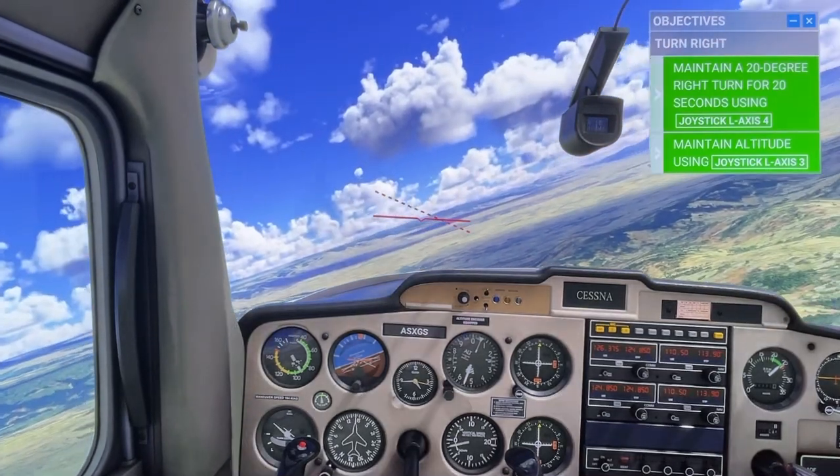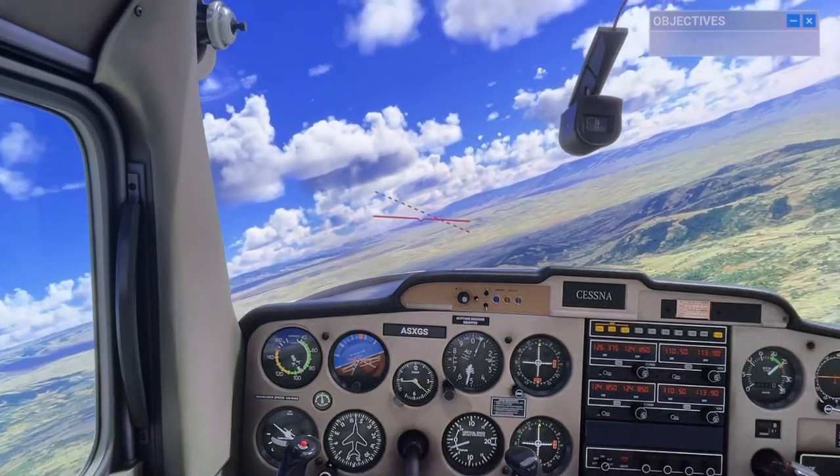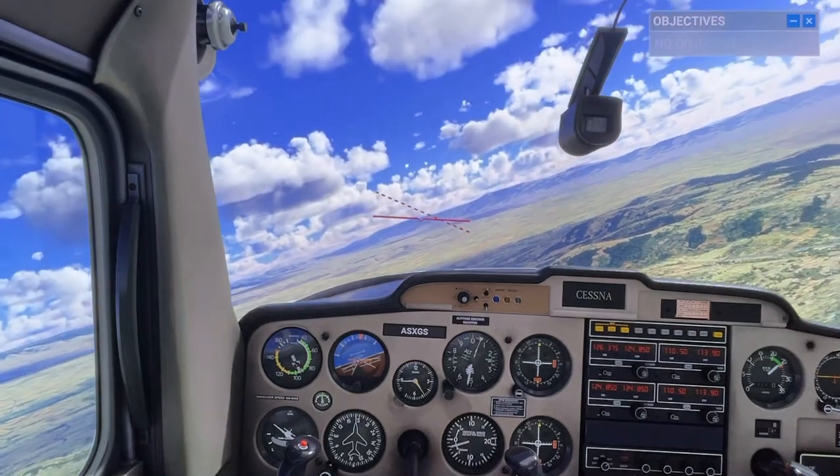That's good. Keep working to maintain a constant altitude during the turn. Level us back out now.